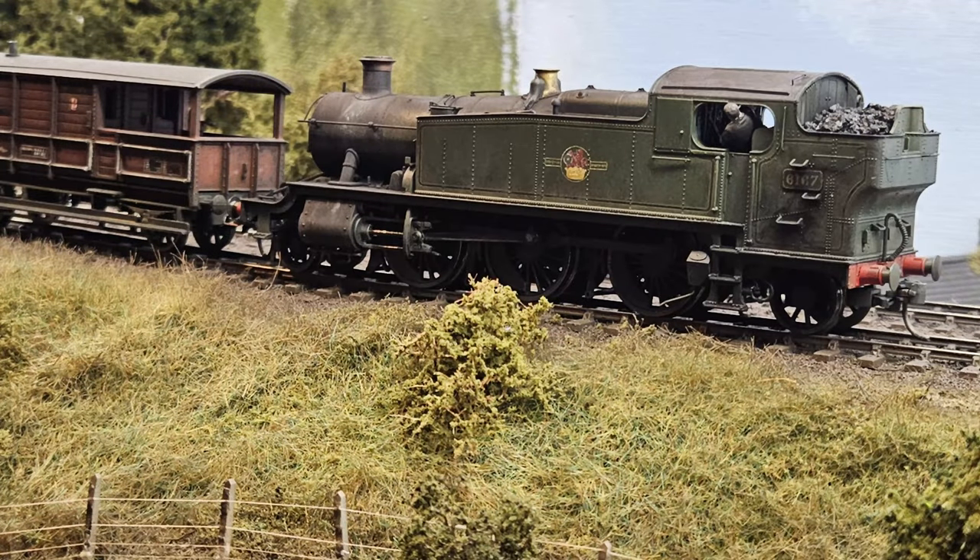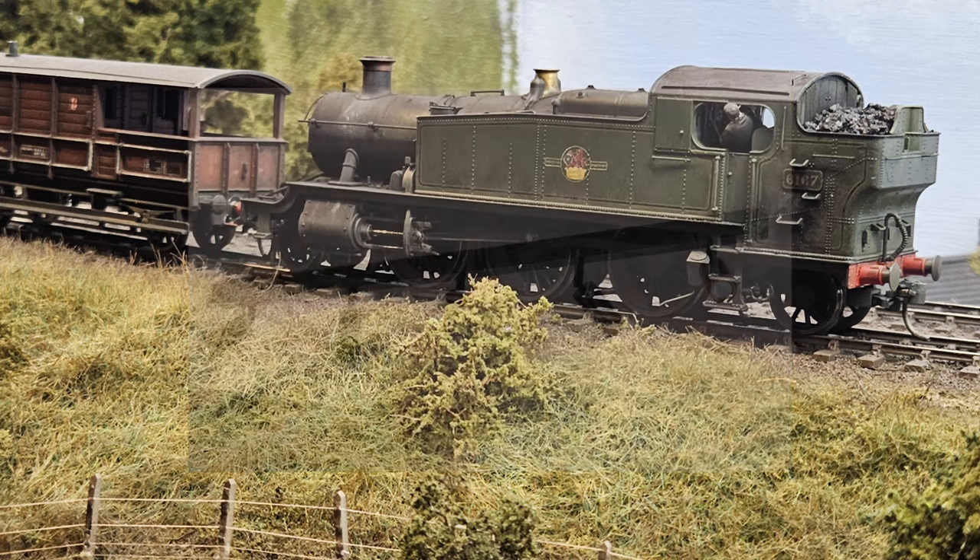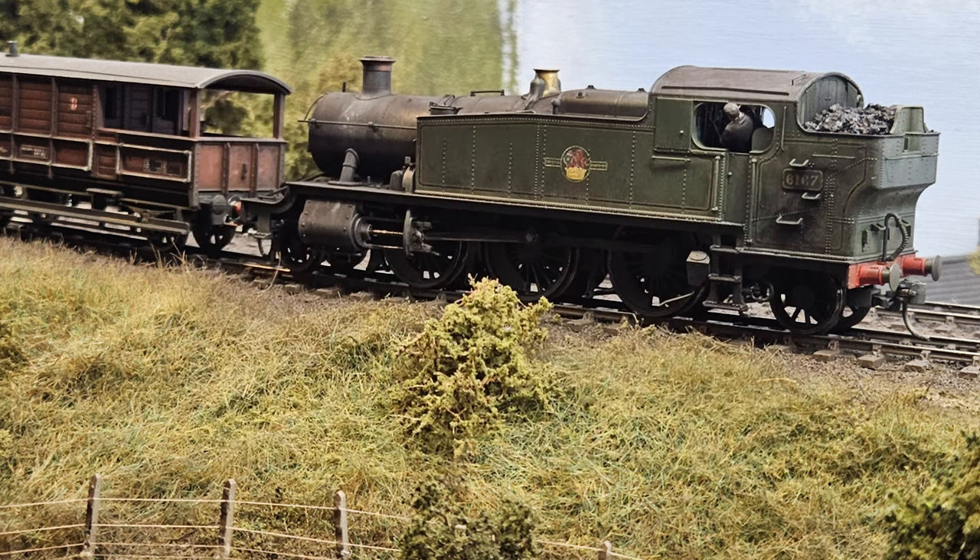I thought I'd start this video by talking a little bit about my design philosophy for the lighting of the layout. It's not a topic that many people really talk about. Most people are just happy to leave their room lighting illuminating the layout. Some people will go a bit further and add some extra lighting, maybe some spotlight rails in the ceiling or some LED strips. But it can really change how your models look.